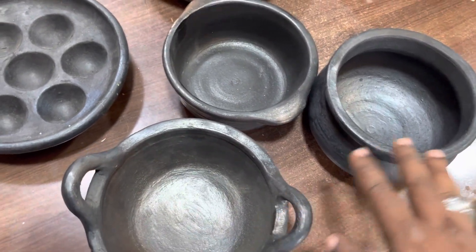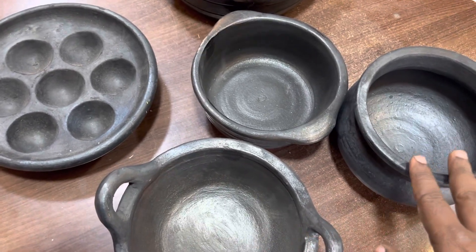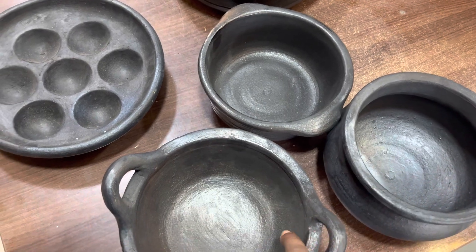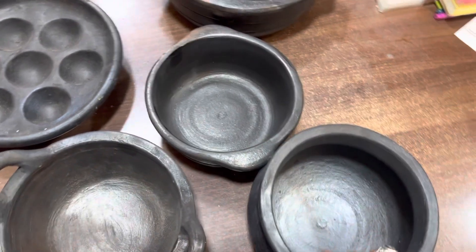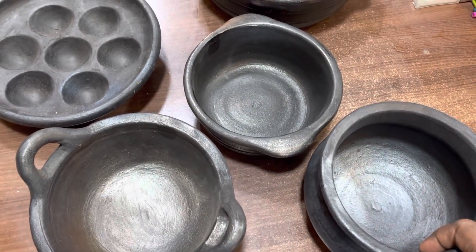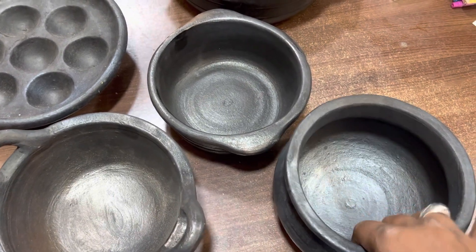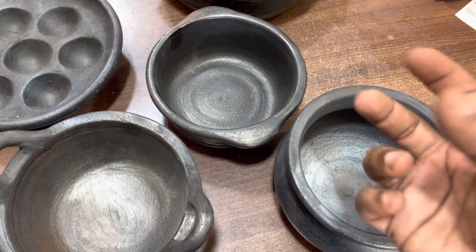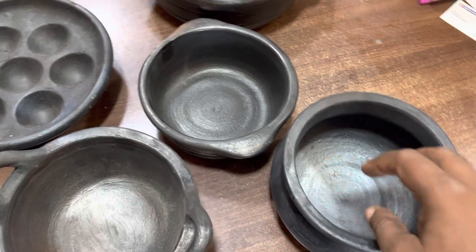If you see the heat, you can see the heat in the middle of the morning. You can see the health benefits. The heat is spread evenly. The steam is spread evenly.